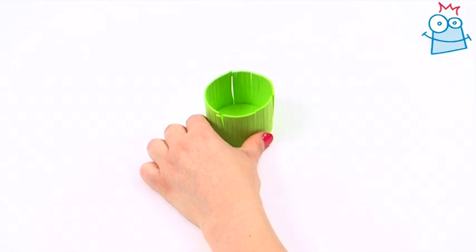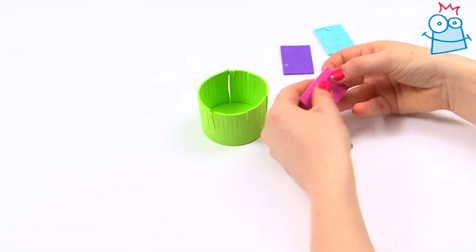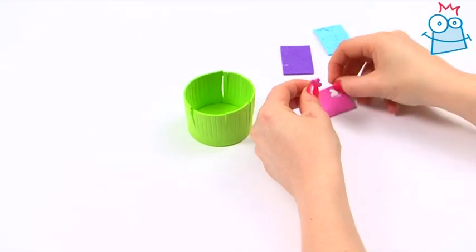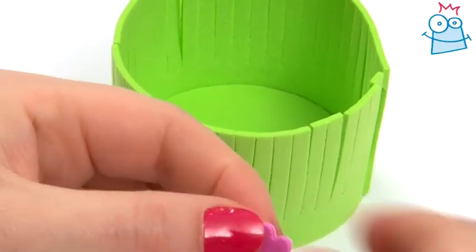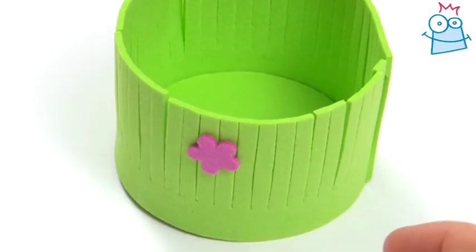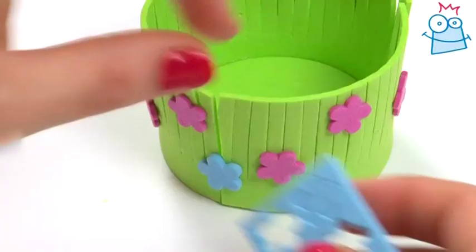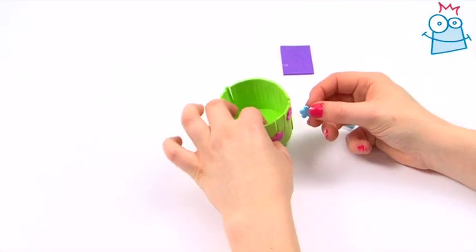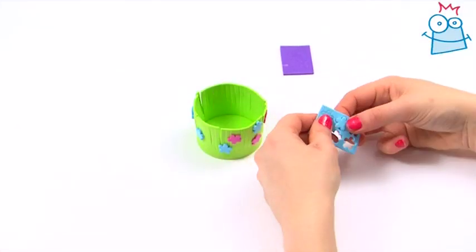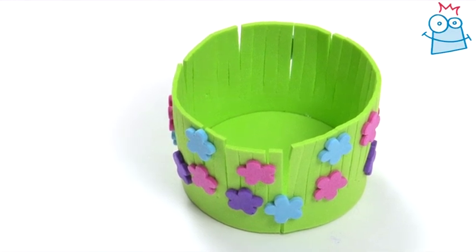Let's come back to the basket. In the kit you'll find 3 sheets of foam flowers. We'll start with the pink ones. Pop them out of their sheet, peel off their backing and stick them randomly around the basket, pressing down firmly to fasten them in place. Pop out the blue flowers and do the same. Keep going until you have a fully decorated basket that looks like this one I made earlier.